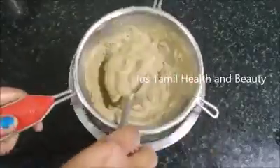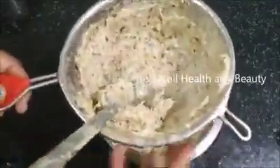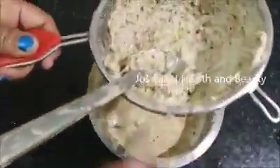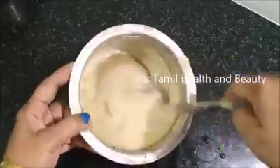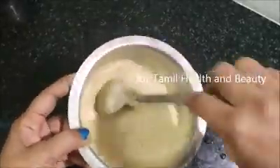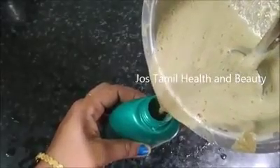This is the tea wash. If you need to wash, you can wash your tea wash. Now we can wash it. When you wash the tea wash, you can apply it. Now we are ready to wash the tea wash.